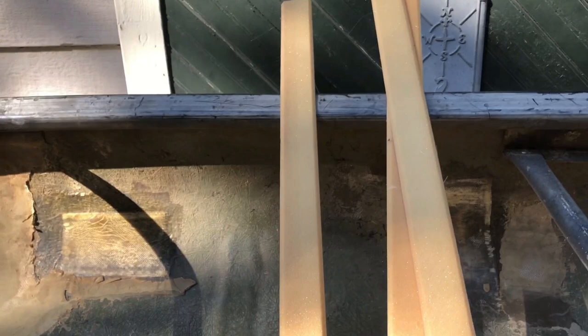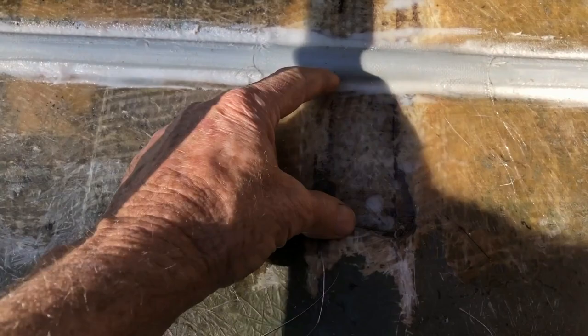I'm going to flip the boat over now and look at these ribs. These are scraps of Divinycell foam — it's a marine foam, which means it doesn't absorb water, and the strong epoxies and other chemicals used on a boat won't dissolve it.